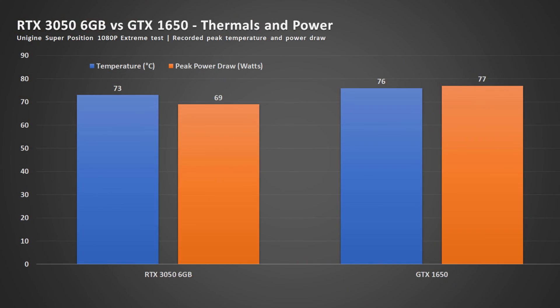What I like most about this card is that it does not require an 8-pin or 6-pin PCIe power connection. Because it runs below 75 watts, it does not require the power connector and it runs cooler compared to the GTX 1650.